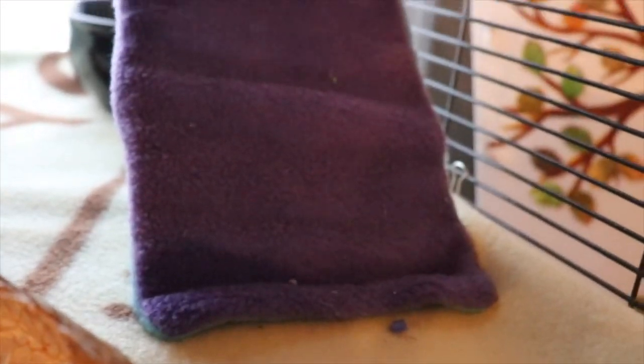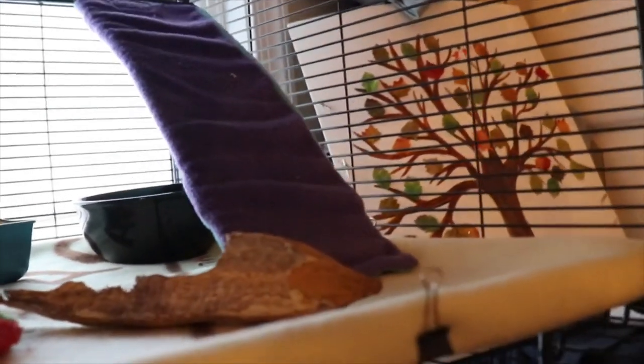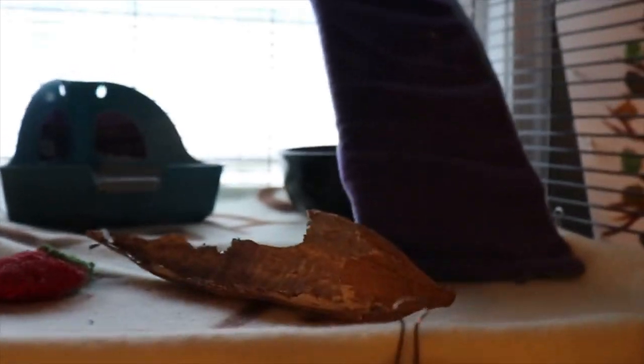The good thing about the Critter Nation cage is that it comes with little fleece covers on the stairs. I like that a lot because rats aren't supposed to walk on bare metal for too long — it can cause bumblefoot, which is really painful for them. I love that it already comes with the cage.